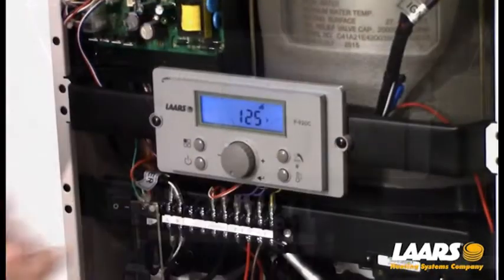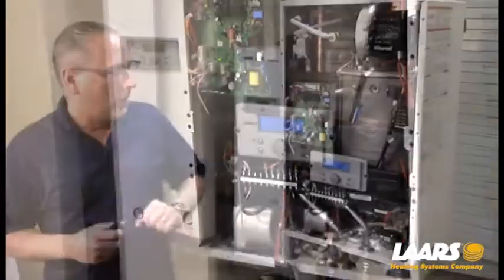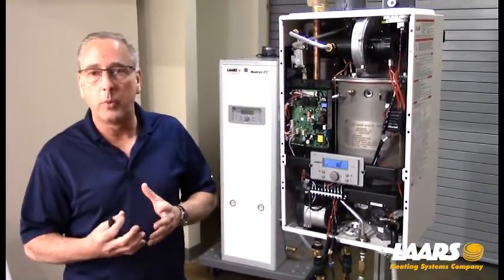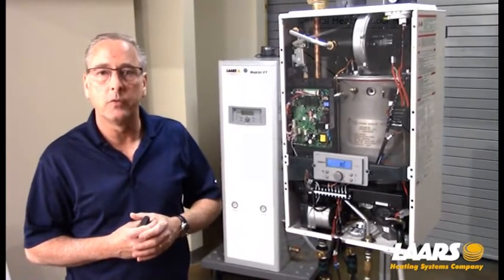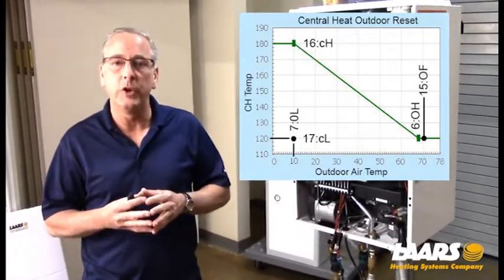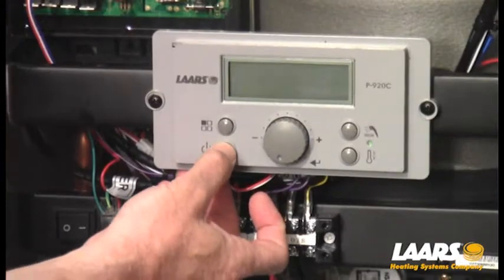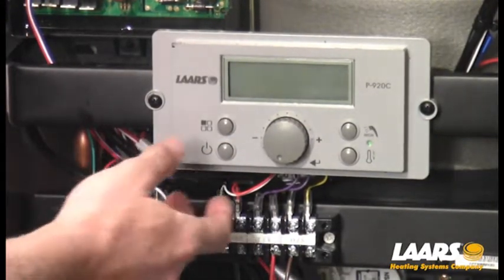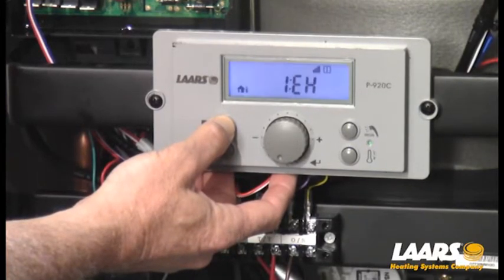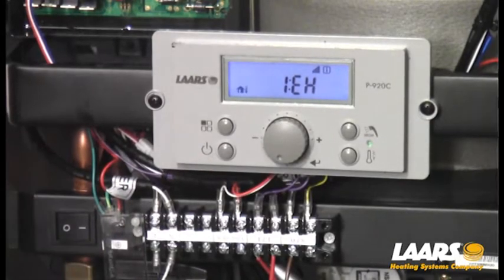I'll double check it by pressing the domestic button. So now that we've set our central heat set point and our domestic set point, we need to get into the installer parameters and adjust our outdoor reset curve. They're already defaulted, so you can customize to your region. The first thing I'm going to do is press the power button and turn the display off, then press and hold the mode button and wait for the screen to liven up. Now 1EH has appeared — I know we're in the installer parameters.